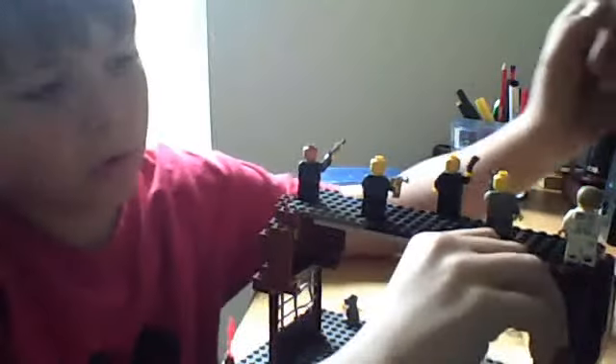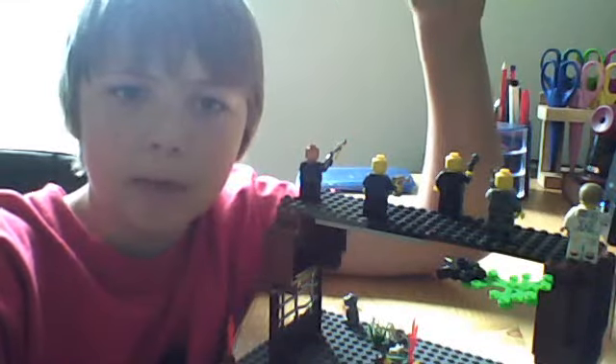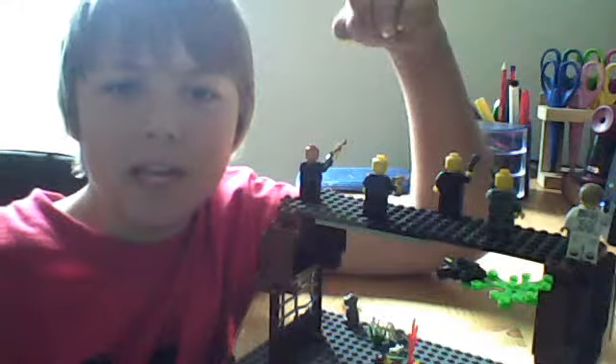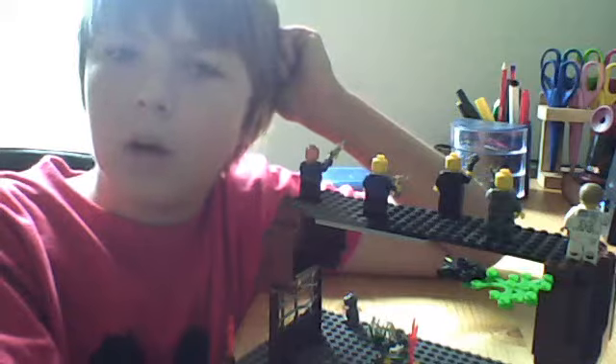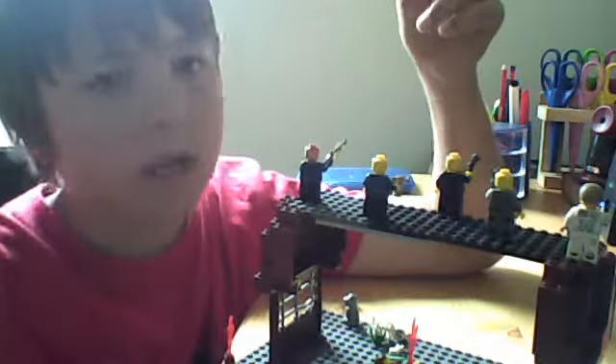Of course, Revis MN has a new video - how to make a Lego juggernaut. I love saying that - juggernaut.